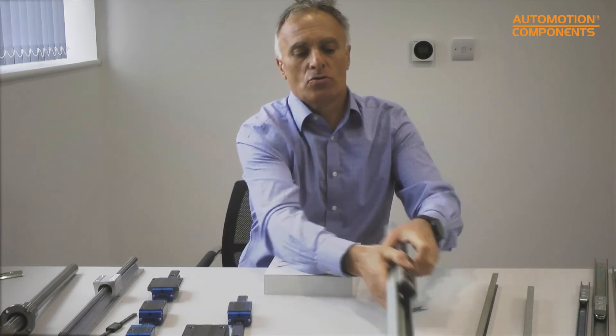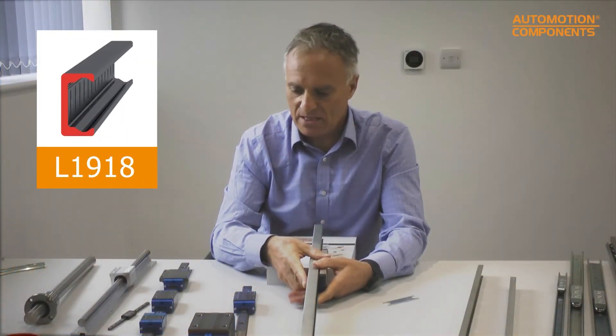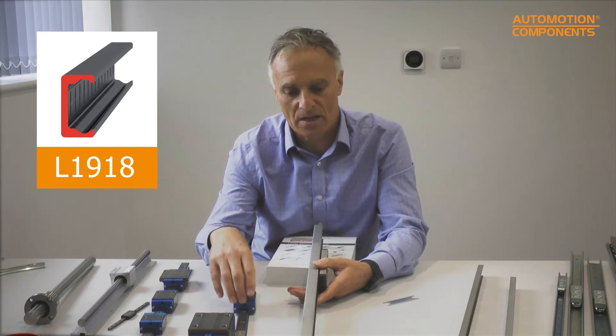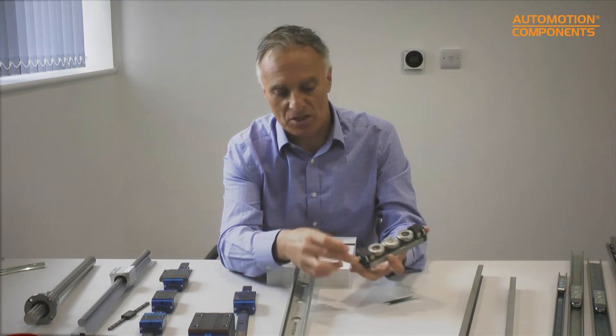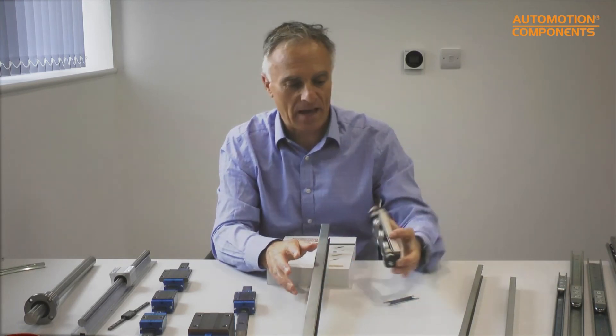In between the pressed steel X-rail and the linear guideway in terms of price, there's a cold-drawn steel version called the Compact Rail. It offers lower load capacity than the linear guideway system but is much nicer and more freely adjustable to move. It also uses a U-rail system for the same misalignment feature. This version has three bearings plus wipers on the ends that clean the rail as you go through. It comes in sizes: 18mm, 28mm, 43mm, and a larger 63mm.